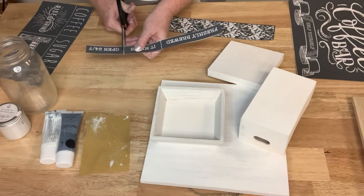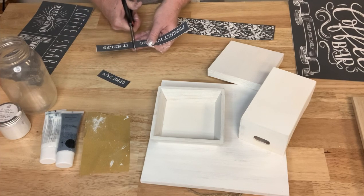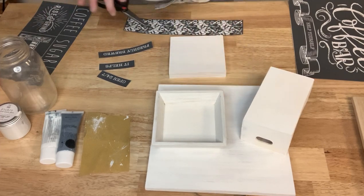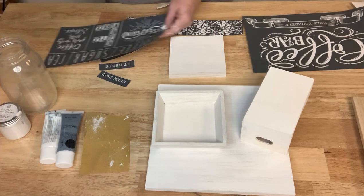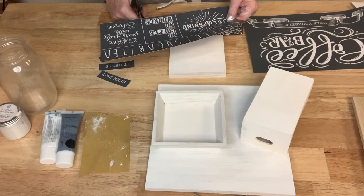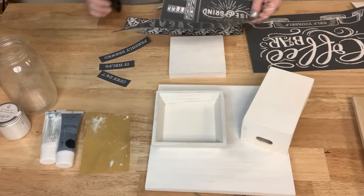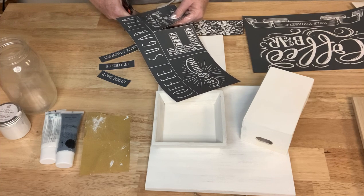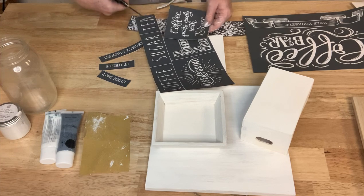I'm just cutting these apart. What is your favorite coffee drink? In the morning I'm a purist — I like my coffee plain and black. But I do enjoy a frozen coffee drink every once in a while. Put it in some ice cream and I am all about that.